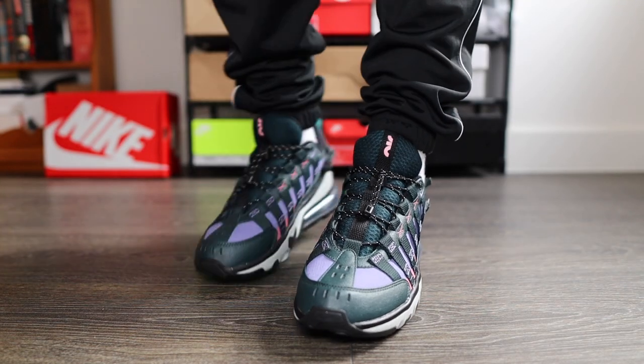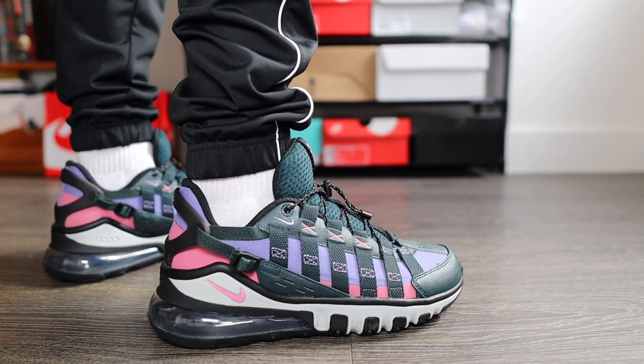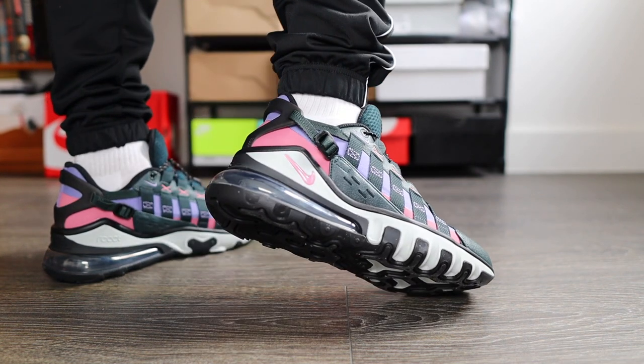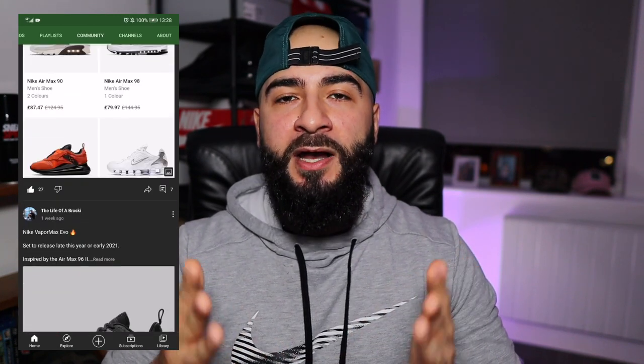But broskis, let me know what you think. Would you go for these if you were going hiking or doing some sort of outdoor activities? Or do you already have a tried and trusted sneaker for that? Leave all your comments down below and I will be pinning the best one. Always keep an eye on my community tab on my YouTube page because I'm always posting sales and discounts — if you're like me and you love a bargain, just keep an eye out. Anyways broskis, that's enough waffle from me. As always, don't forget to subscribe, like, comment, share, and until the next episode, take care. Bye.